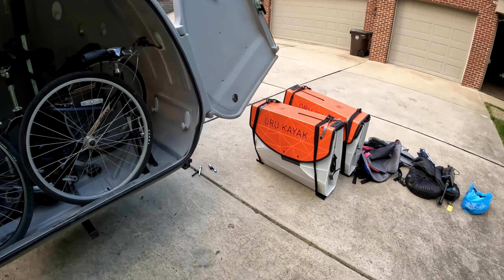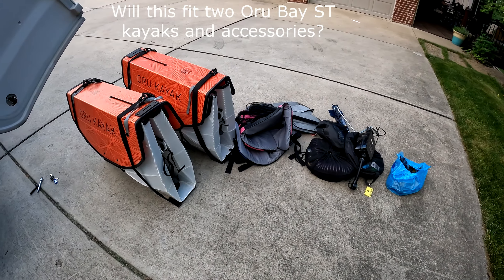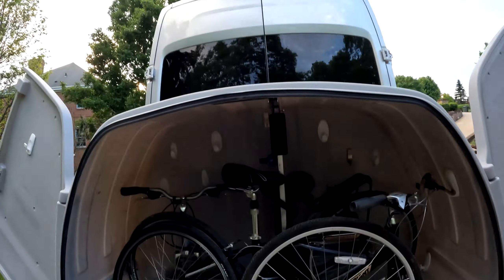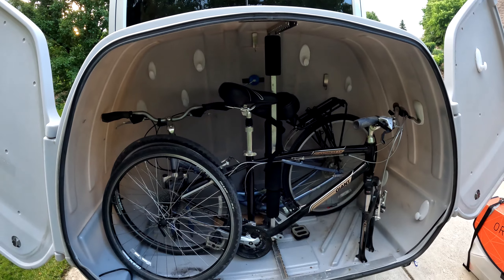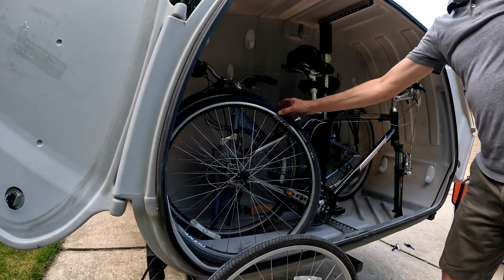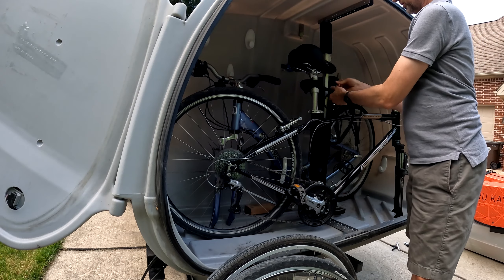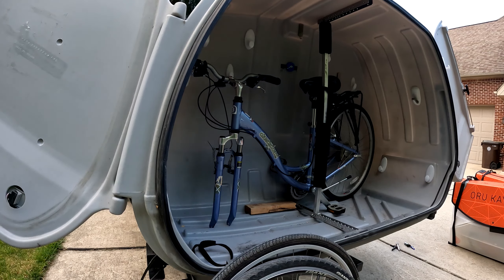So what else can I put in the box? I've got two Oru Kayaks in there — the Bay ST versions — and a bunch of other gear. There's a support bar in the middle of the box that you can use to keep things stable. With Velcro, I'm able to attach that to the bikes and make sure they don't fly around as I'm driving.